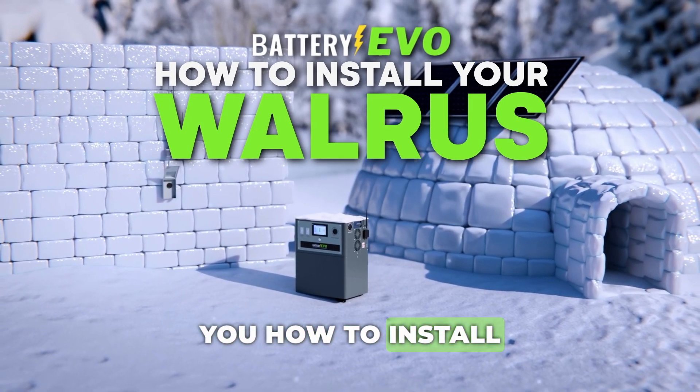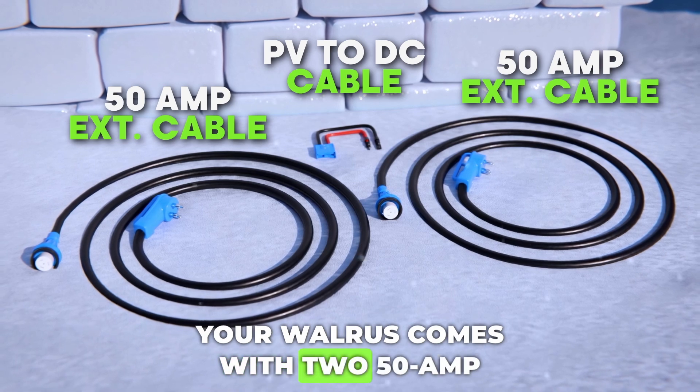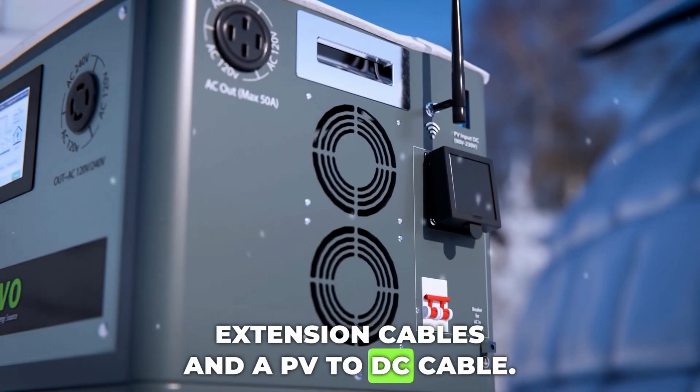Today, we'll be showing you how to install a Walrus home battery backup system. Your Walrus comes with two 50-amp extension cables and a PV to DC cable.